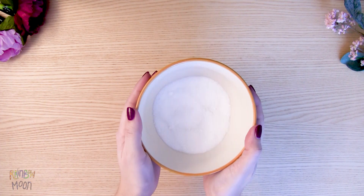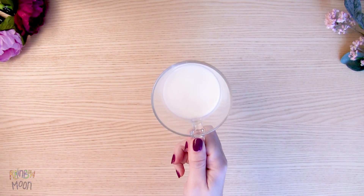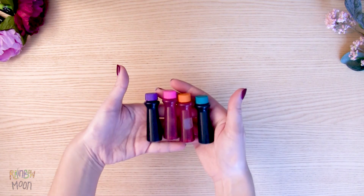For 24 mini cupcakes you will need: half a cup of sugar, one third of a cup of unsalted butter at room temperature, one medium egg, three quarters of a cup of flour, two ounces of milk, half a teaspoon of baking powder, half a teaspoon of vanilla extract, and food dye.